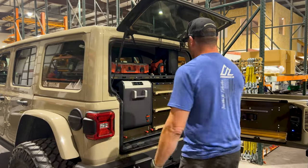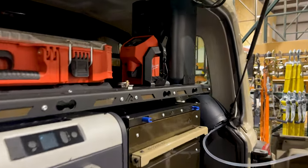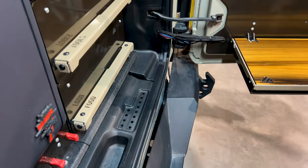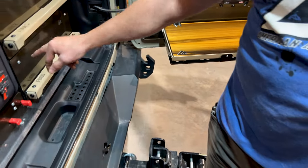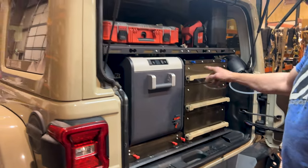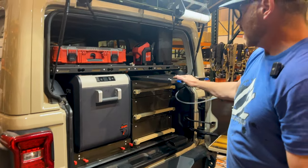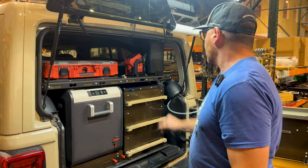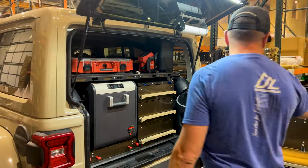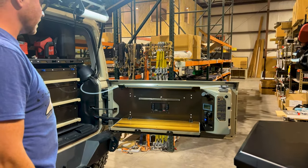We added a set of our drawer handles to the drawers with a matching powder coat to the Goby paint, which turned out pretty cool. We have a four-inch drawer, two six-inch drawers, and our flip and slide, which works out great in this package. We also have our ultralight flat slide on top for extra table space. There's a two-gallon Dometic jug plumbed into our Dometic Go remote kit with the faucet out there — pretty nice for water.